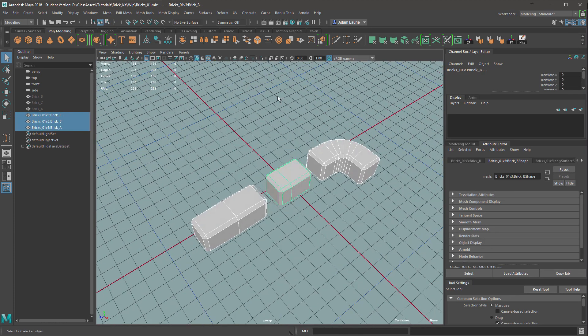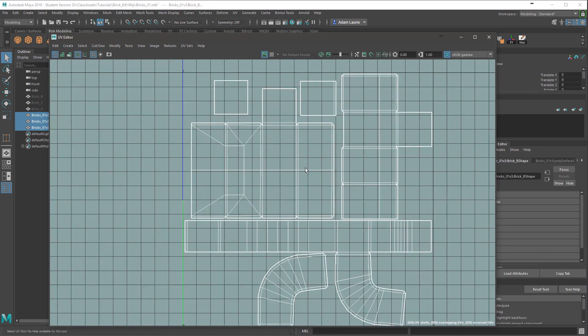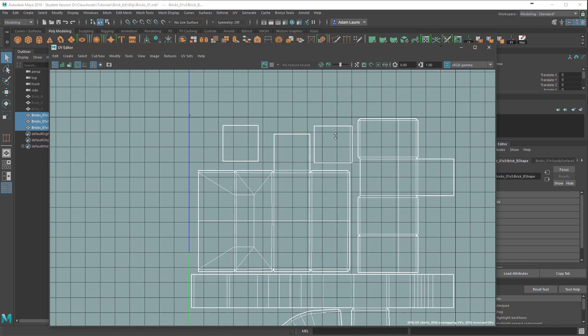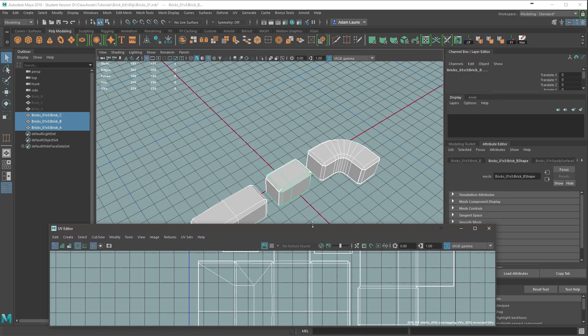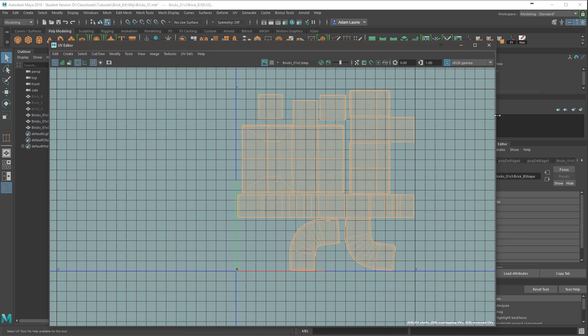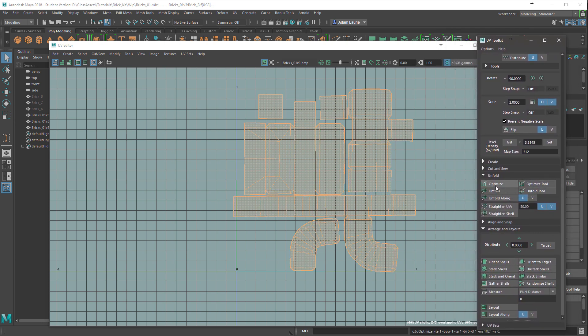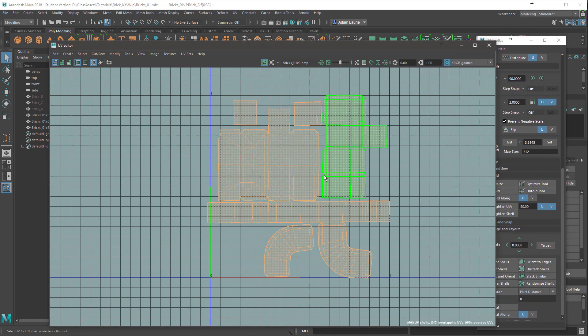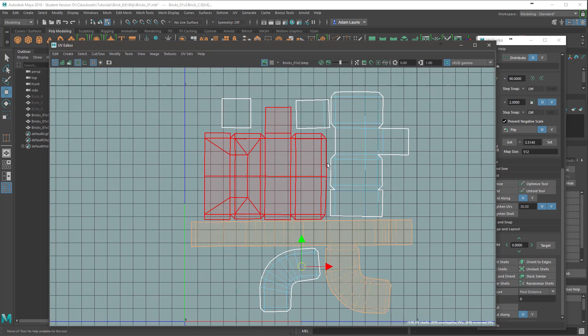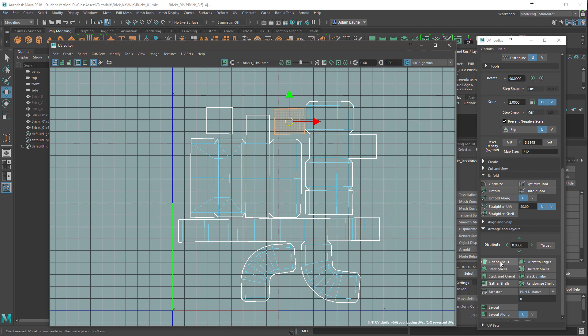Then we need to go into the UV map and relax some of it, because it's still quite tight compared to how the mesh is now, which is quite open on those bevels. To do that I'm going to select all the UV shells and in the UV Toolkit editor I'm going to Optimize — and you can see that's spread out and relaxed a lot more. I'm going to make sure it's still within the bounds of the tile, nothing's overlapping, and straighten out some of these as well.